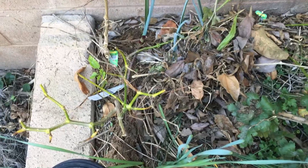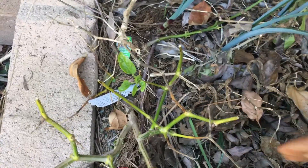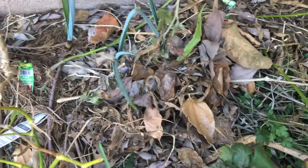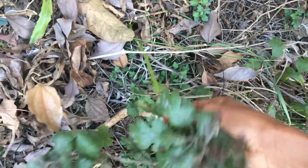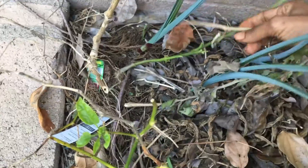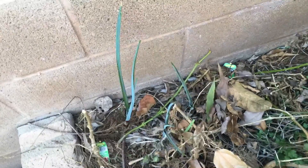Some of the peppers — when it gets a little warmer, these peppers are perennial. You can see they're still alive, still green. Not much to them, but if they stay green like that and they don't die all the way to the ground, then they will grow a new pepper plant. That's what usually happens to me.